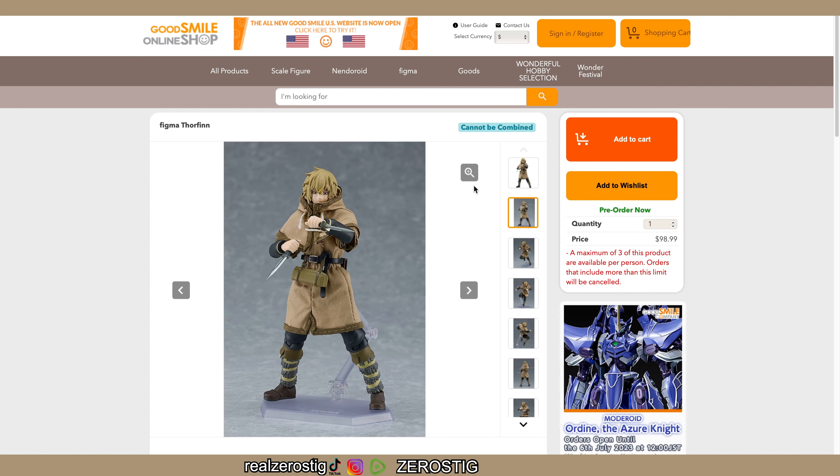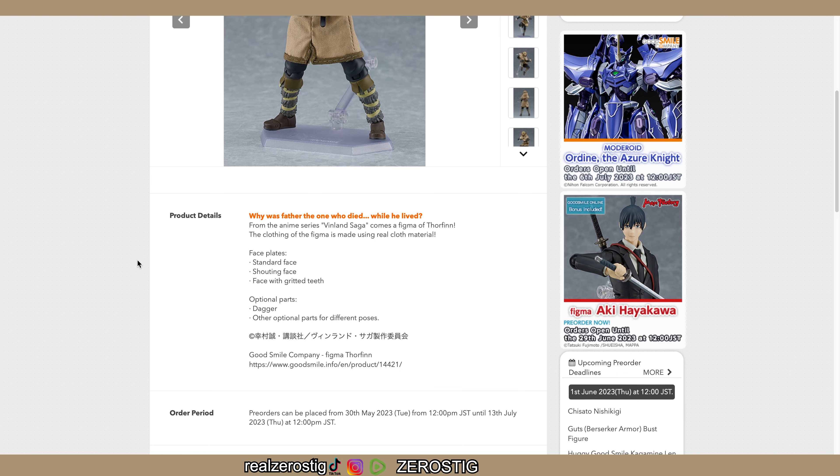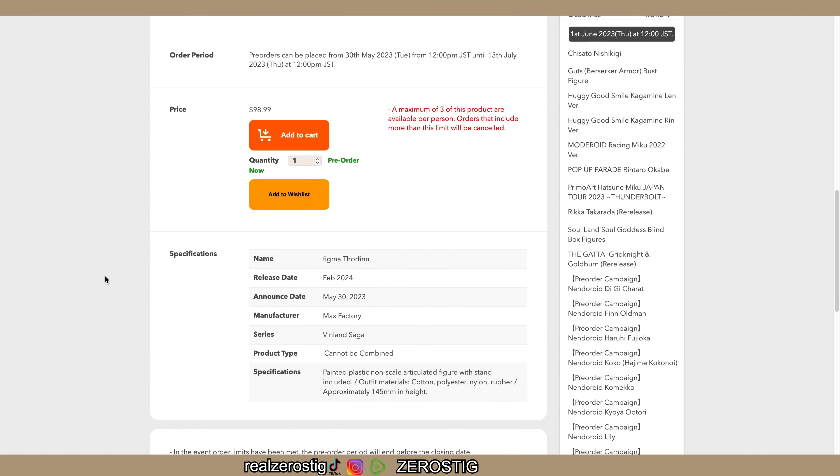Hey guys, check out the Figma Thorfinn - he is looking pretty awesome! The price is going to be $99 US dollars, so around $100, though you can probably find it for less. It comes with a standard face, child face, a face with gritting teeth, daggers, and other optional parts. It's from the anime Violence Saga.